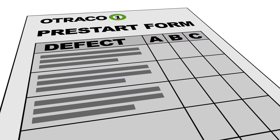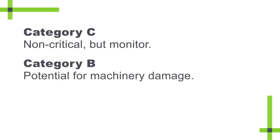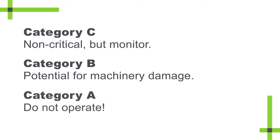If you find a defect, it must be categorised on the form as either A, B or C. A Category C defect is non-critical but should be monitored. A Category B defect signals there's potential for the machinery to be damaged if operated. And a Category A defect means the equipment is unsafe and must not be operated.